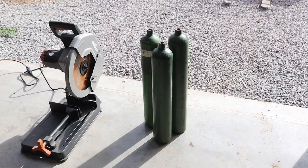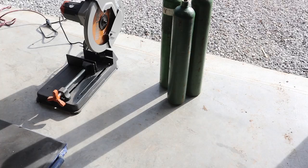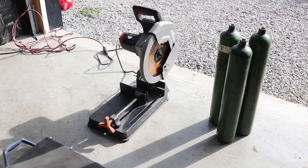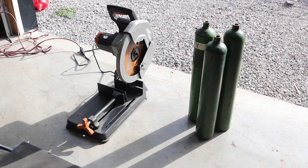Now that we've gone ahead and scraped off all those stickers with the putty knife — which wasn't too difficult at all — it's time to lop the bottoms off these cylinders. What I'm hoping is my Evolution brand chop saw with the multi-material blade will do the trick. So let's try the first one, cross our fingers, and see if we can cut through one of these cylinders.